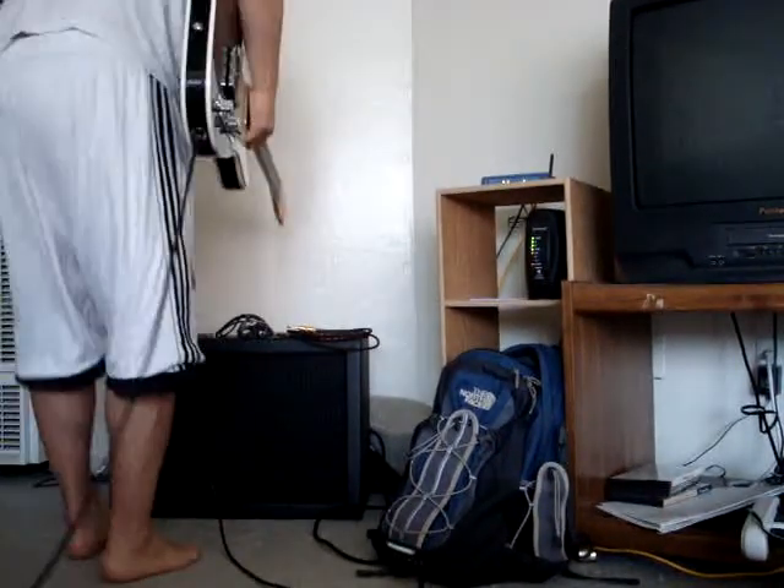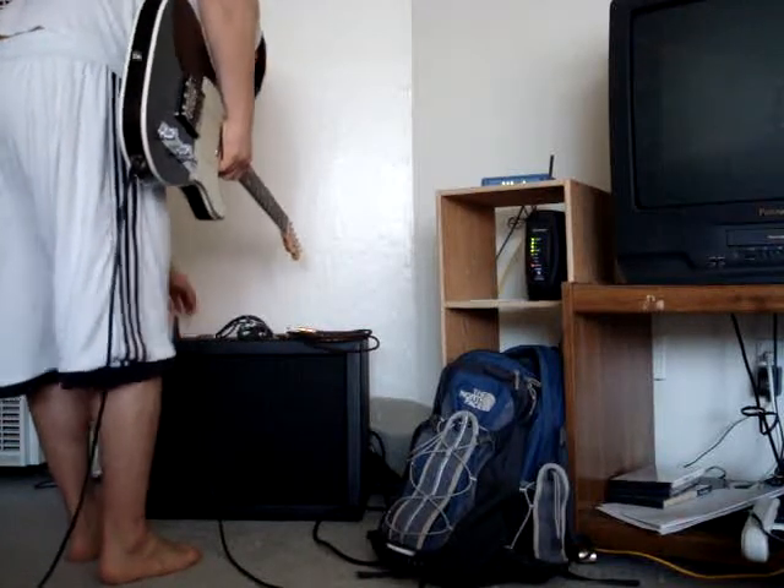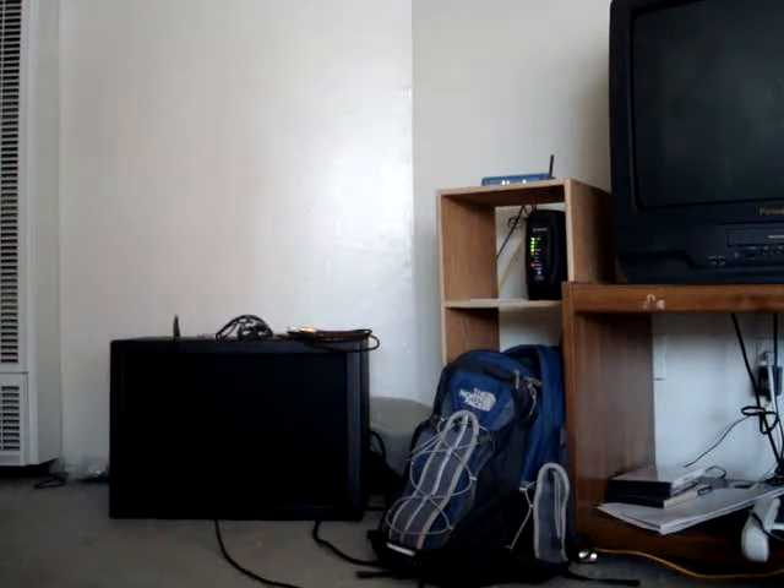I'm cranking it to 11. The house is going to start shaking, but it's okay. Are you posting this video? I'm sending it to my friend. He's on YouTube.